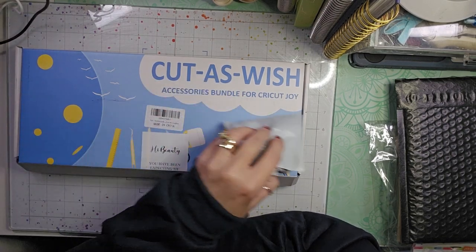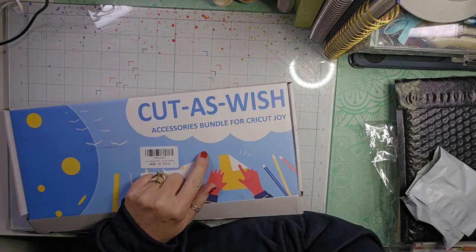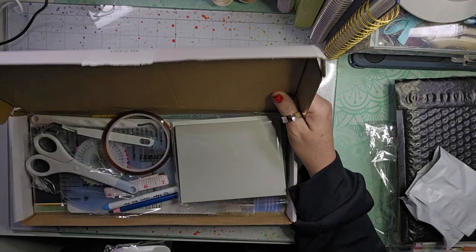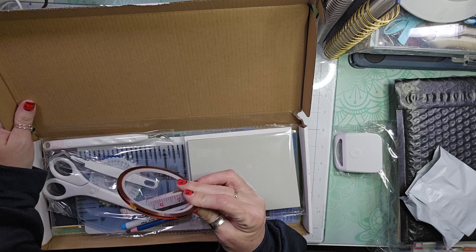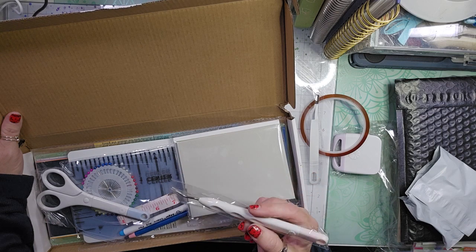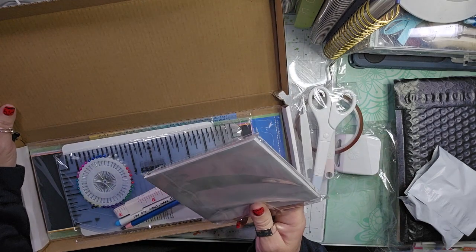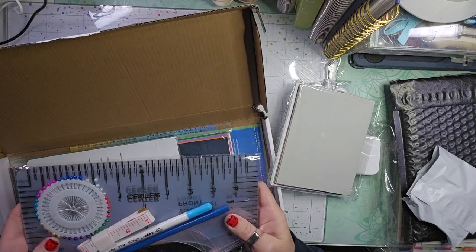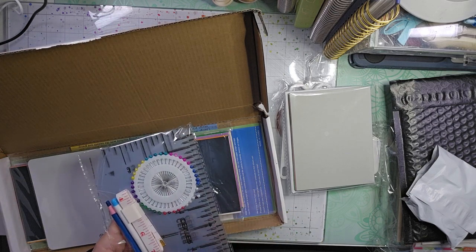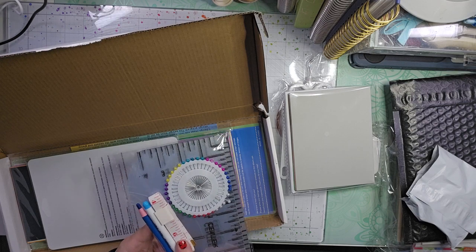The first thing — if you saw what I got for Christmas, I got a Cricut Joy Extra. And Greg also ordered me this accessory bundle for the Cricut Joy. It comes with a scraper, some red line tape, some tweezers, a little weeding tool, some scissors, some cards and envelopes. For fabric use, you get pins, some shirt guides that show you the collar and such, some fabric pins, and a measuring tape.